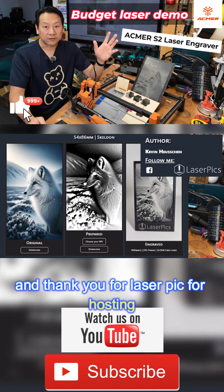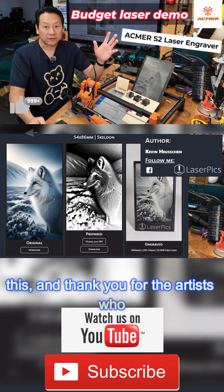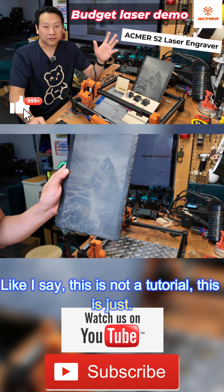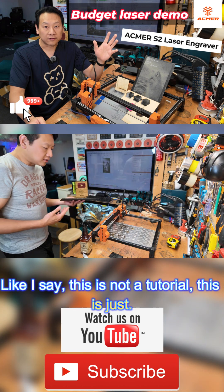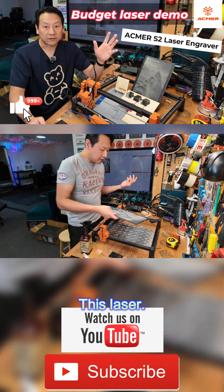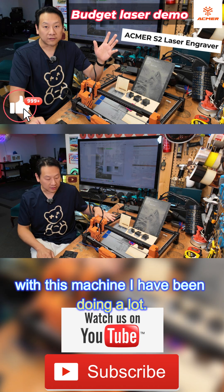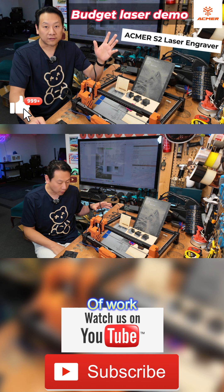Thank you to Laser Pick for hosting this, and thank you to the artists who actually provided the free image. Like I say, this is not a tutorial — this is just a demonstration of this laser. This is the second day I have with this machine and I have been doing a lot of work.